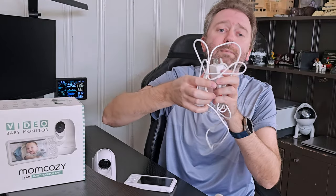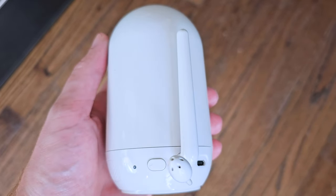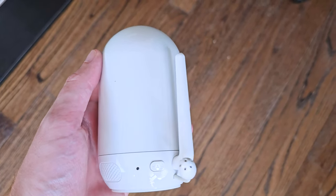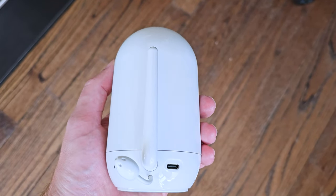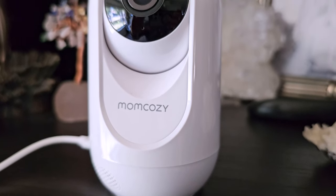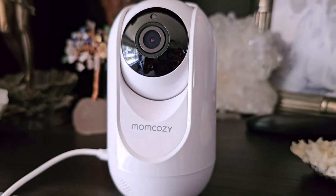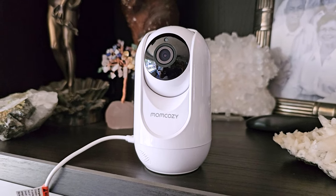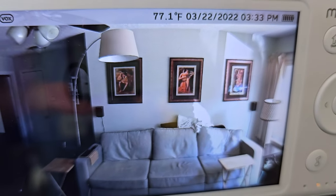What's nice about this system is it is a closed-loop baby monitor — it's not using any third-party apps, not using any apps at all. It's not connecting to your internet. It is simply transferring the video via direct WiFi onto the unit itself. So you don't have to worry about somebody hacking into your system, seeing your baby, or talking through the camera, because it's not connected to the internet.